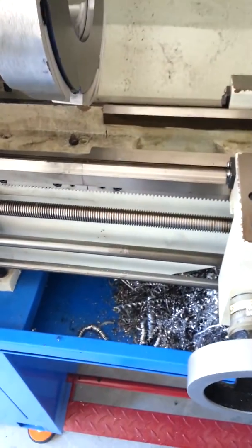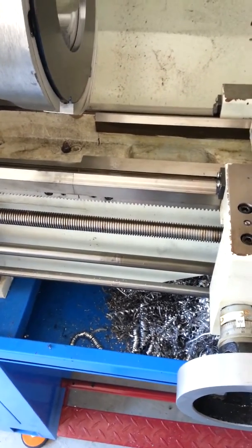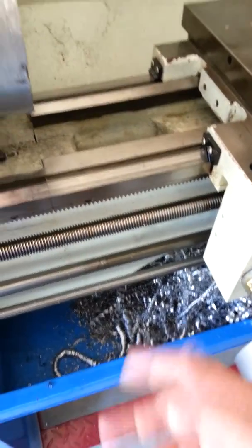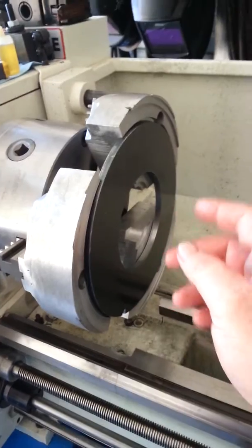I take at least 100 thou cuts - that would be 200 thou total on the DRO if it's a 2-to-1 ratio. I like to hog things down pretty quick, pretty fast. I don't like to dilly-dally with my machining.